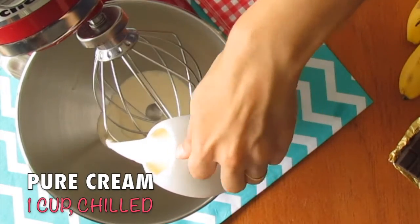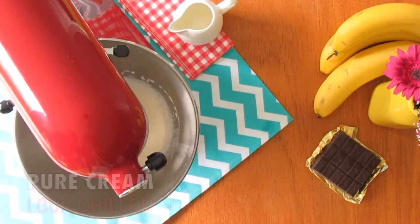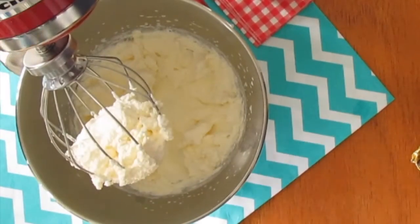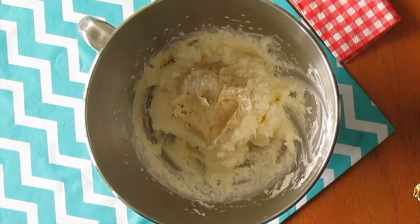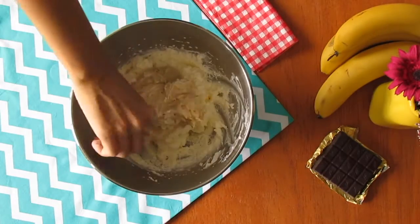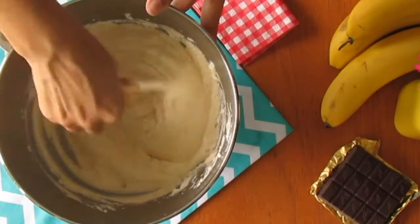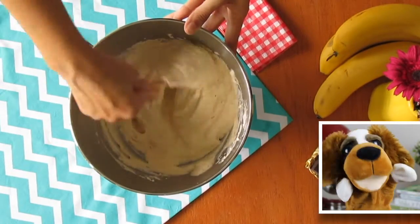Next, using an electric mixer — or your hands if you're brave enough — whip one cup of chilled heavy cream until firmer. Then fold the cream cheese mixture into the whipped cream very gently and reserve it for later.